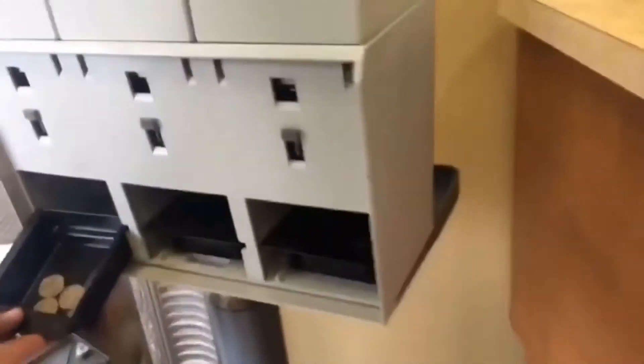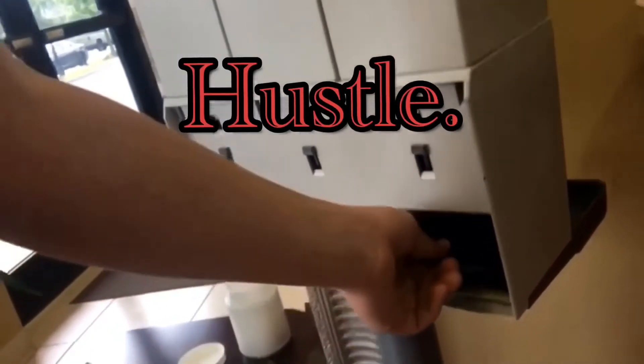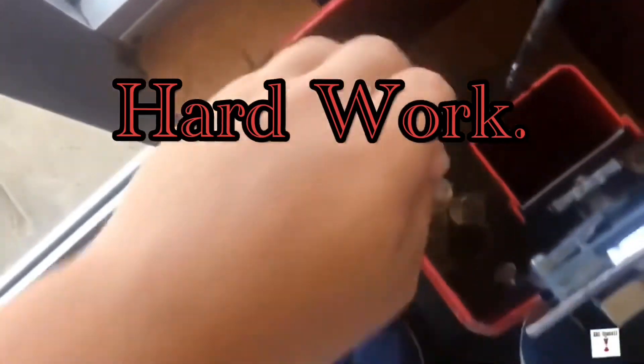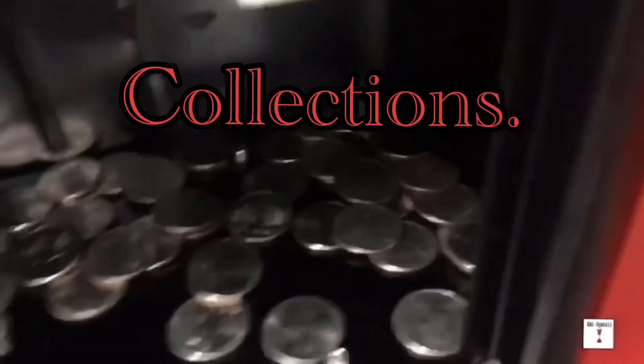The New Magnum Odyssey. Let's open the back and see how much we've made. Look at all of that money!